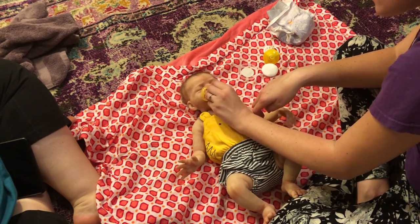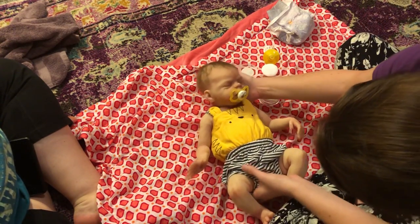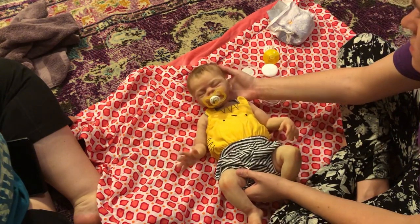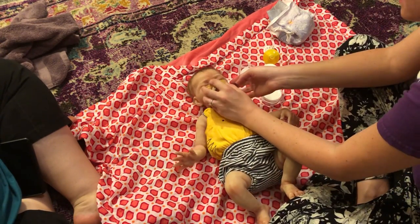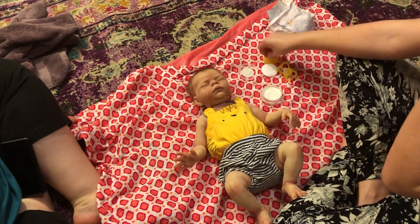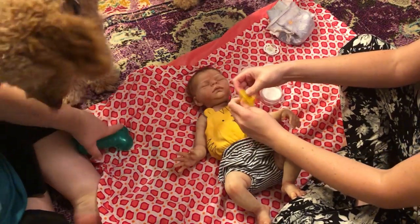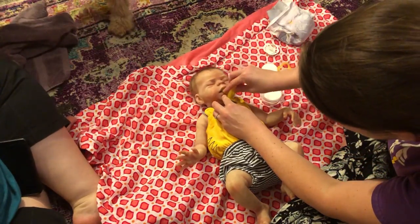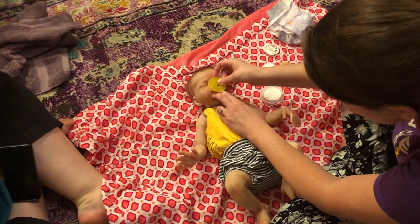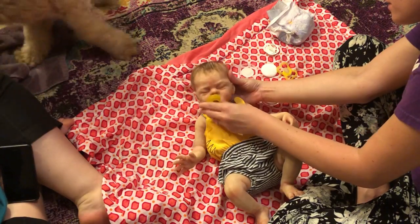That one's cool because you can see the sides. That's a cute one. It looks big on him though — I think it's like a toddler size. Otherwise it would match perfect. This is a kind of different yellow — at some points it looks like it matches. I think that white one's going to look good.